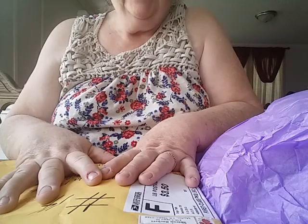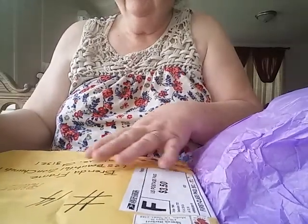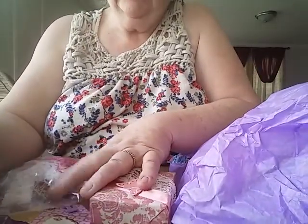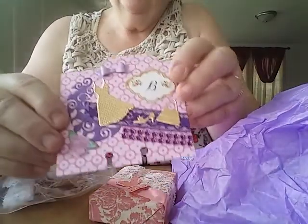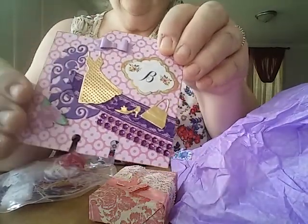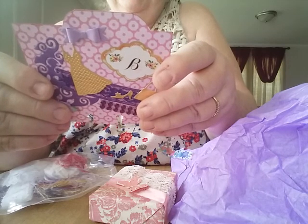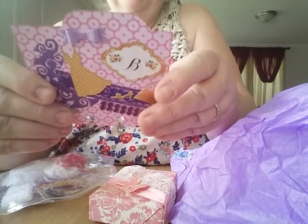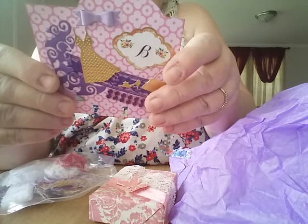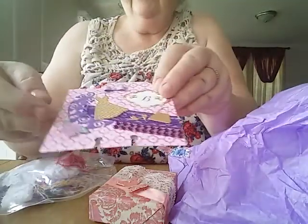This is from Sharon Backert of Simply Sharon Crafts. She is number 14, and I apologize — I've already opened this up, so I'm sorry Sharon. She sent an altered — I can't think of what this is, but you all know what it is. She has her information on the back, her address, and she's Simply Sharon Crafts. Her favorite style is anything goes, and her favorite colors are fall colors, but she loves all colors.